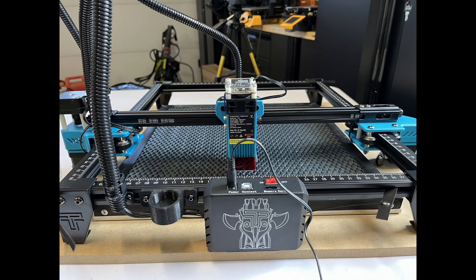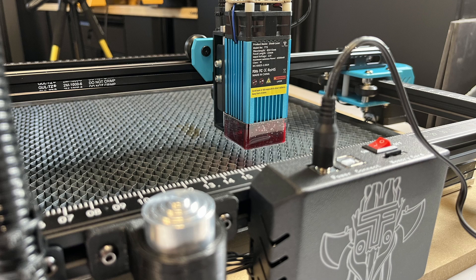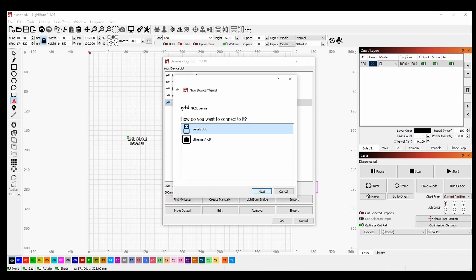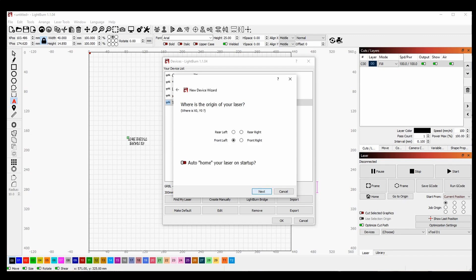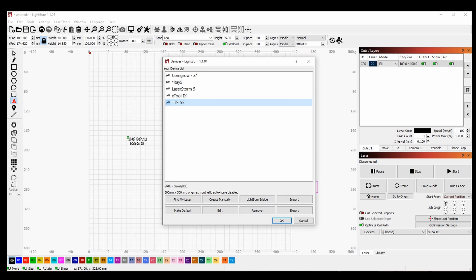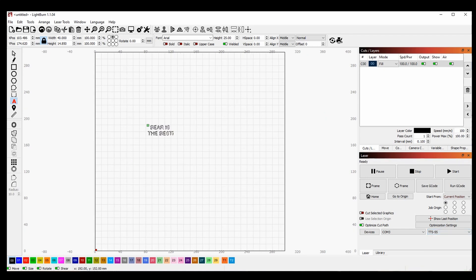And it's finished — it's assembled. I'm still pretty shocked that the 300x300 is dual-Y steppers, but I've assembled 400x400 that's only had one. All you have to do now is insert the SD card. Now let's configure Lightburn: choose Grbl, then Serial USB, name your machine, type in 300x300, hit Next. Go to Front Left, make sure Auto Home is off, then hit Finish and OK. Then go to the lower right and pick your laser. Pretty easy.